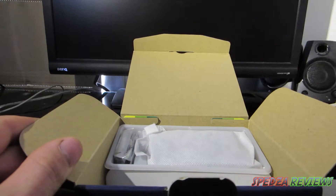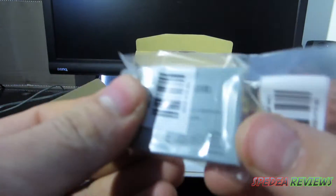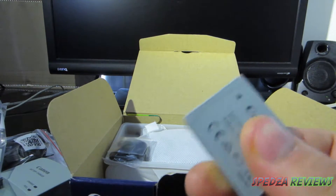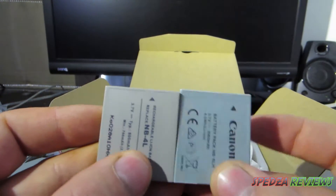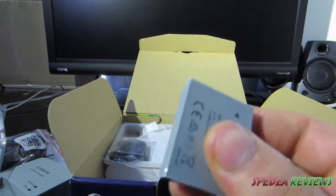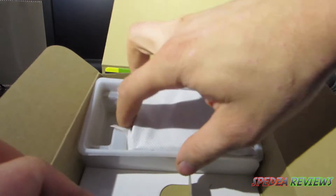Here we've got the battery. I don't know if it's the same as other Canon batteries — let me grab one to compare. Here's another Canon battery: it is slightly different, slightly taller and slightly wider, with different mounting points. So it is a different Canon battery — if you don't have this camera it won't work with your other batteries. You also get a wrist strap.